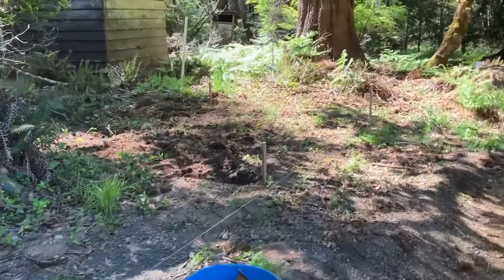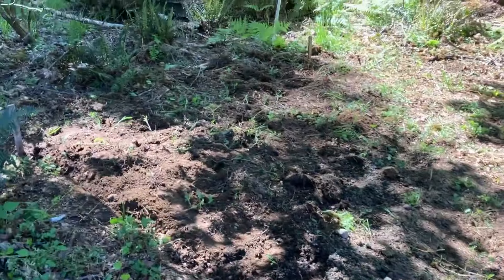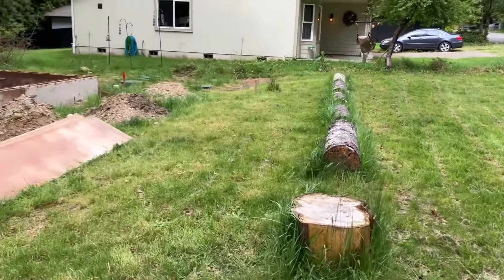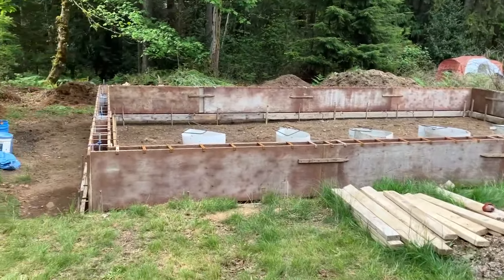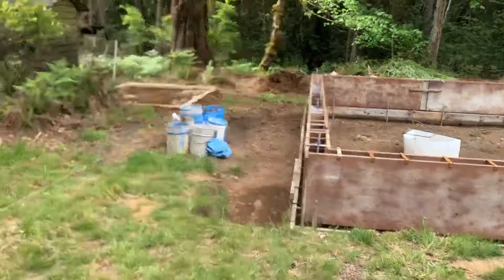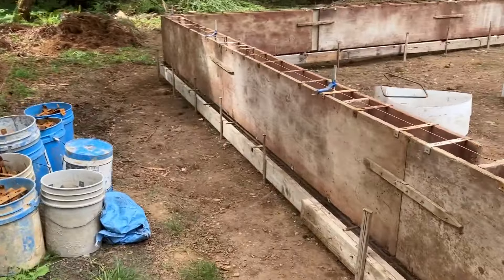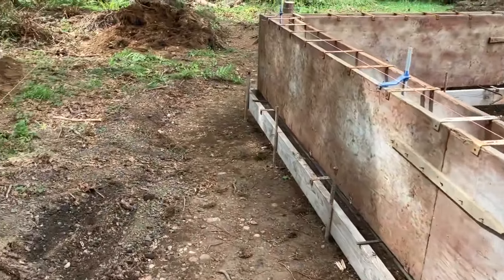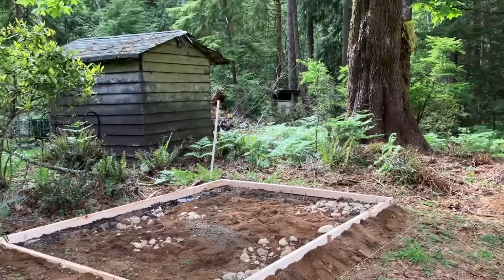In this spot here I'm going to build a glorified shed slash blacksmith shop. It's a day later and I've got it mostly framed up for pouring a slab for the blacksmith shop. I just need to get some wire mesh or maybe rebar and then some aggregate in there as well. Like with a lot of things I have a general idea but I mostly just make it up as I go along.